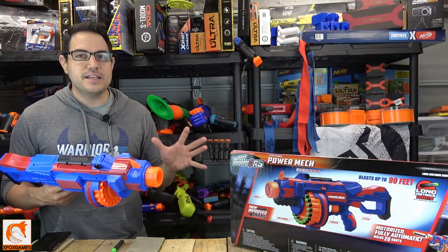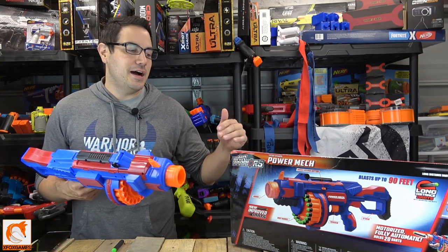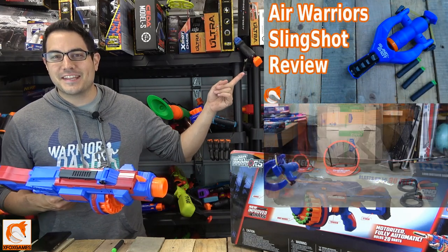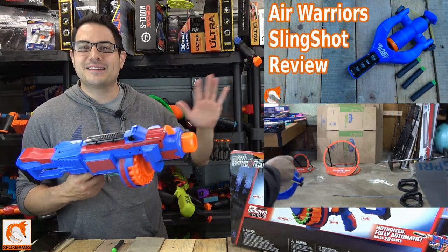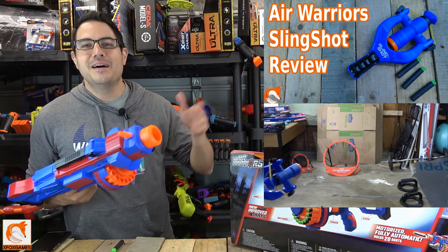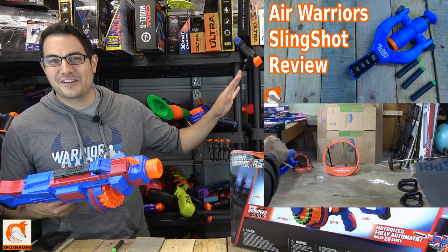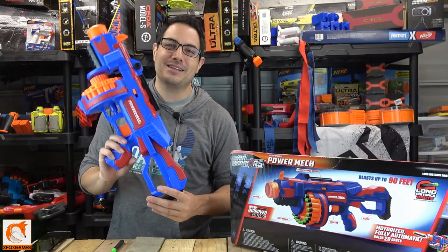From Air Warriors, I don't see many of their blasters out there — I've been seeing a lot of the Adventure Force stuff. But I do see these from time to time. We did do a review on the slingshot; I saw that and was like, let me try that — it's something completely different than an actual blaster. It's kind of cool and super cheap. Anyway, let's get right into the Power Mech itself.